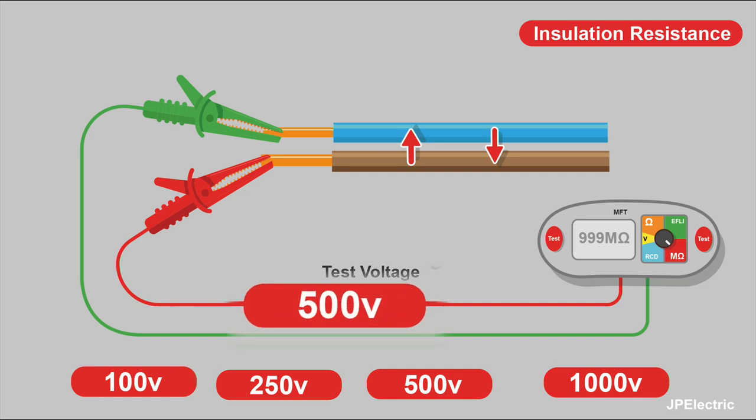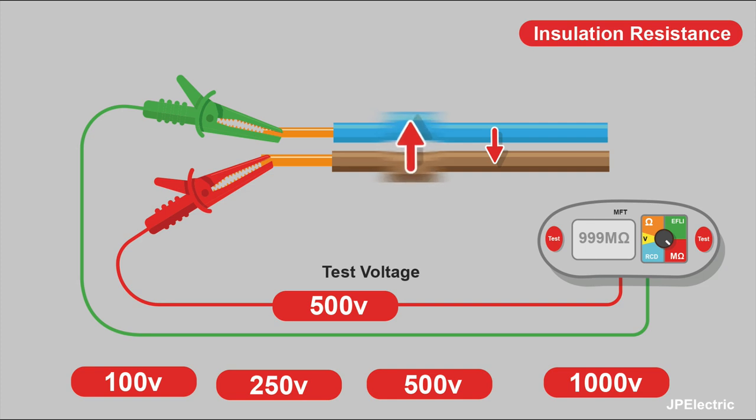So the basic principle of insulation resistance testing is that we push a greater voltage down the cable than it would normally use, and see if any of that current leaks out onto the other conductor.